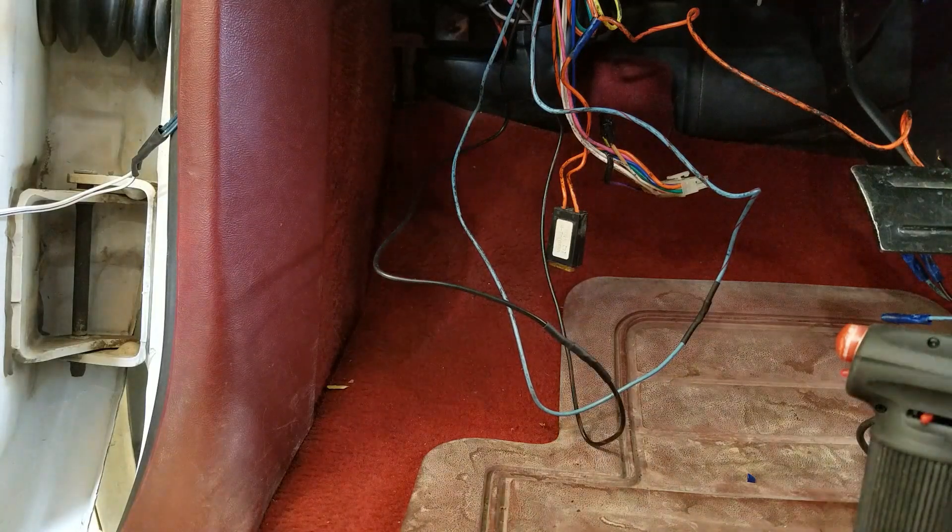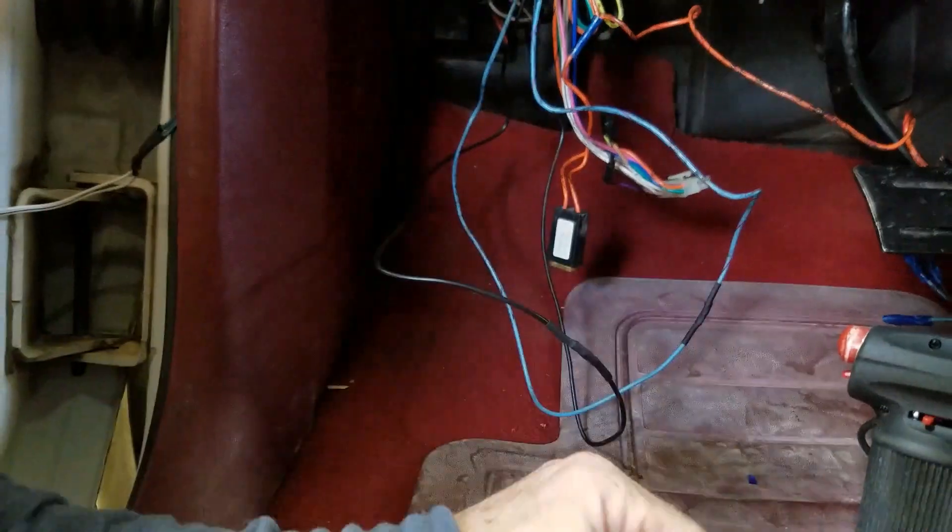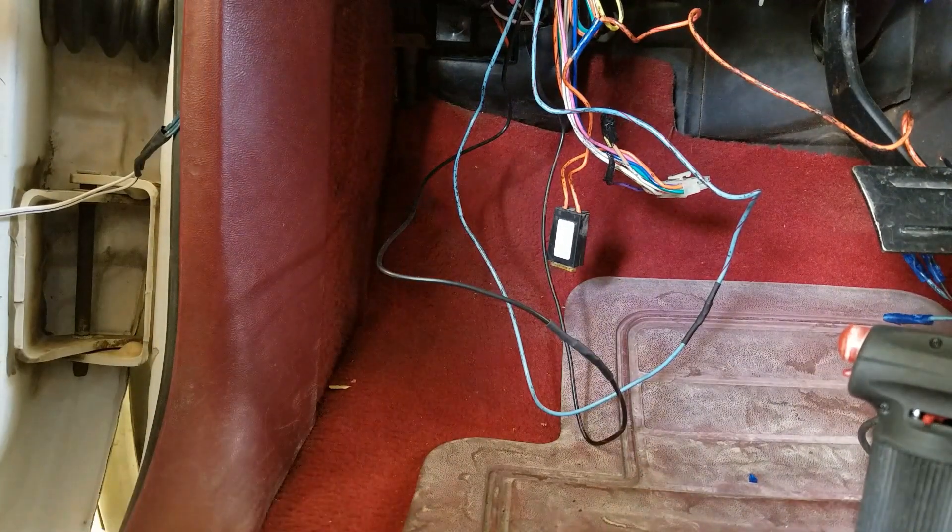All the door locks are still working and I haven't burned the truck down yet, so on to the next.